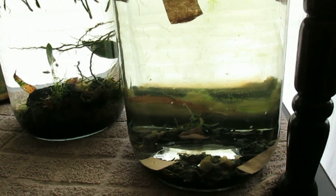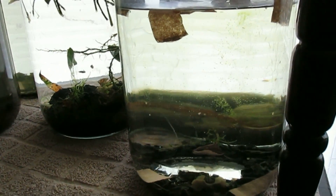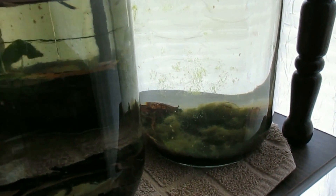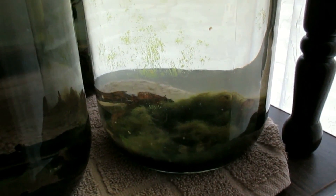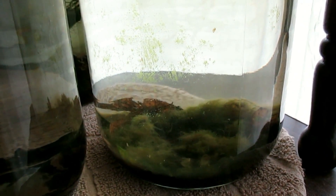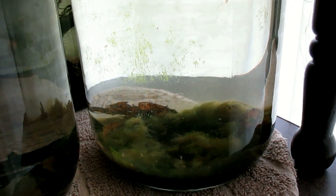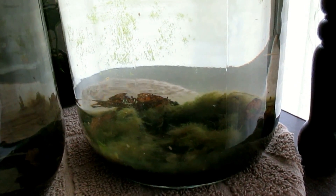Whenever worms begin to crawl up the sides of the glass I know it's time to do a water change, but that only occurs probably once every few weeks. I do water changes on these periodically and use filter floss to scrape the algae off of the glass.